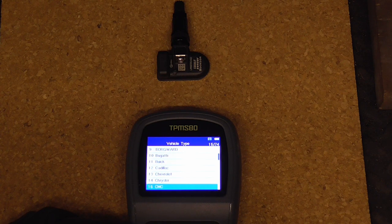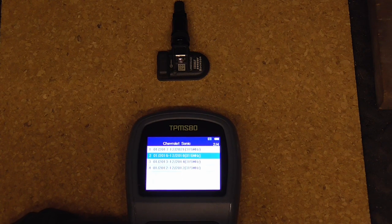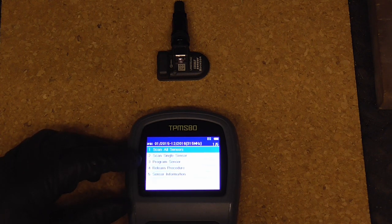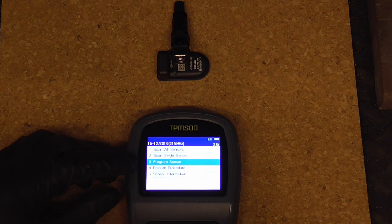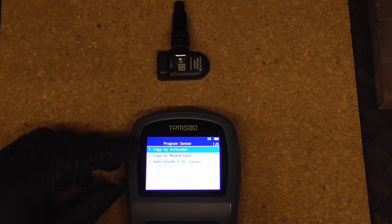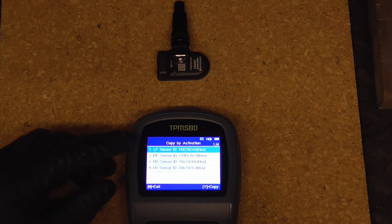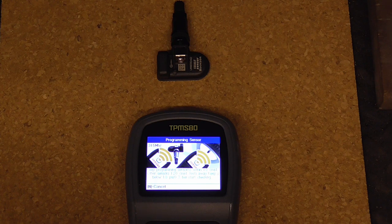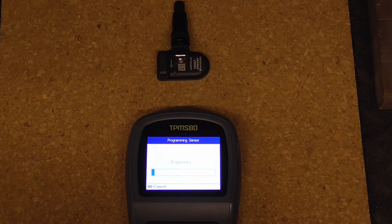First, put in what kind of car you're working on. We're working on a Chevy Sonic, and select the year. Then scan program sensor, say yes, and we're just going to copy by activation and say yes. This one is going to be the right front, and right now it's programming the sensor — programming success.